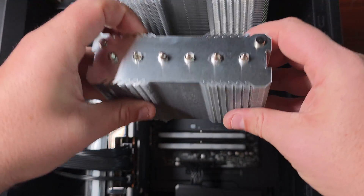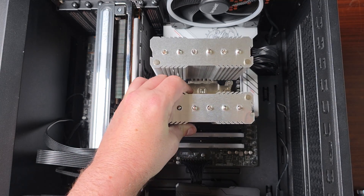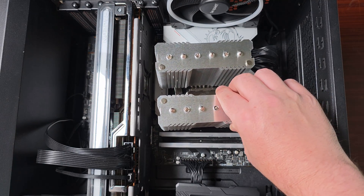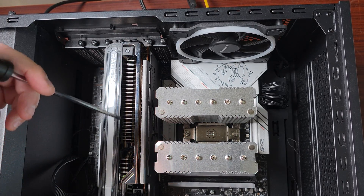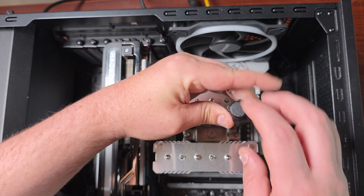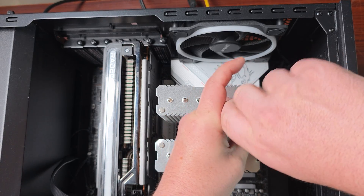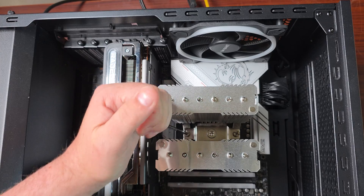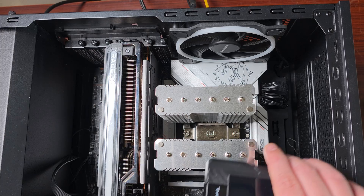Just line it up, making sure the bottom of the threads are touching, and do both sides like this. You want to make sure you have a long screwdriver — it's a lot easier. Screw it in on one side, then the other. And that's done. The screen of course just magnets on like that.